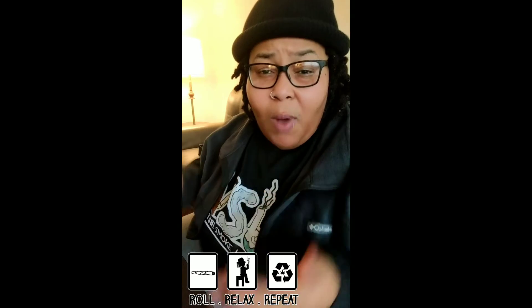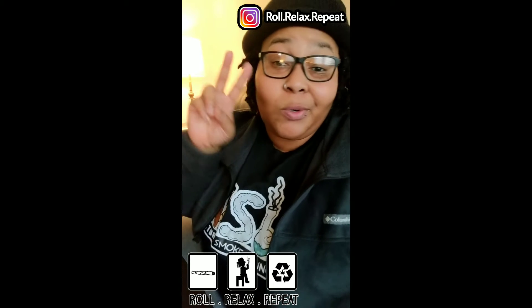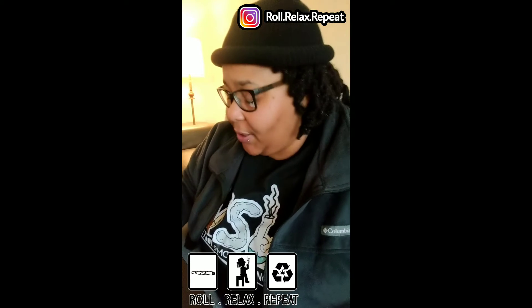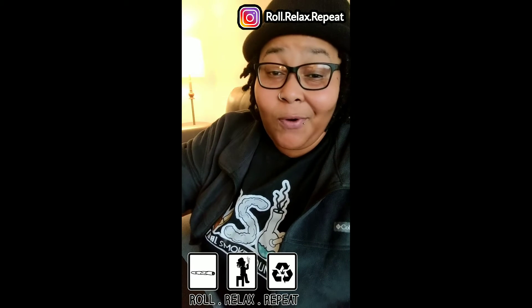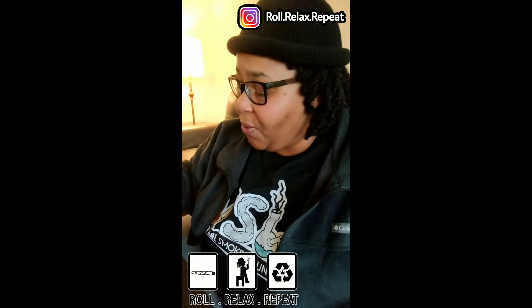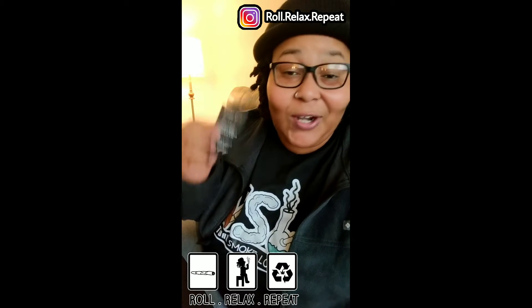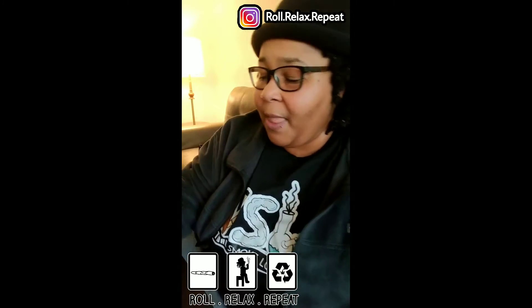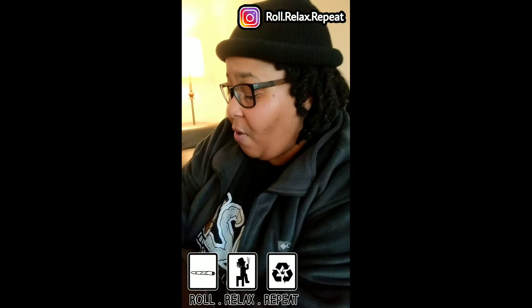What's good, fam? It's your girl Cutty and you are watching Roll Relax Repeat. Welcome back — I told y'all I was doing a twofer today. We got a product that got sent to me for a review by a newer company called Evan37. Shout out to Evan37 for sending this over to me — I have enjoyed using what y'all sent.